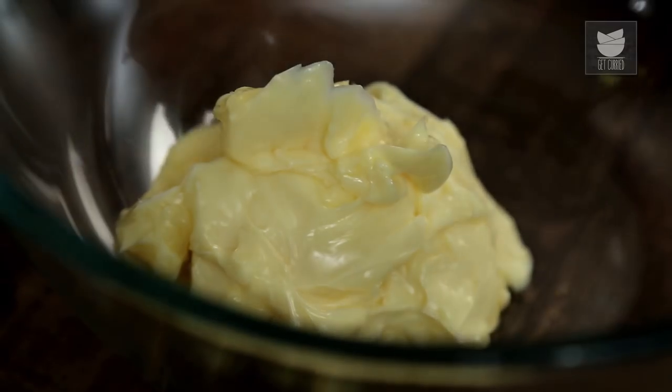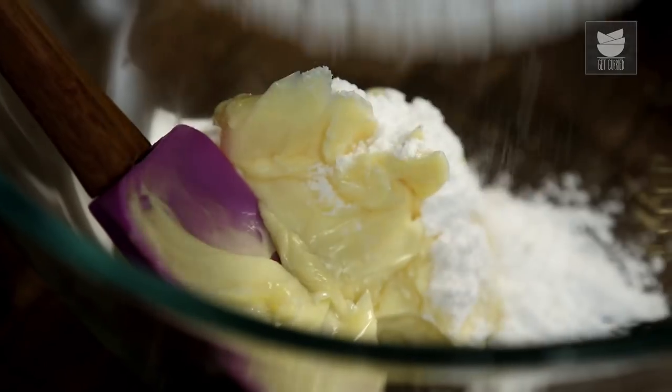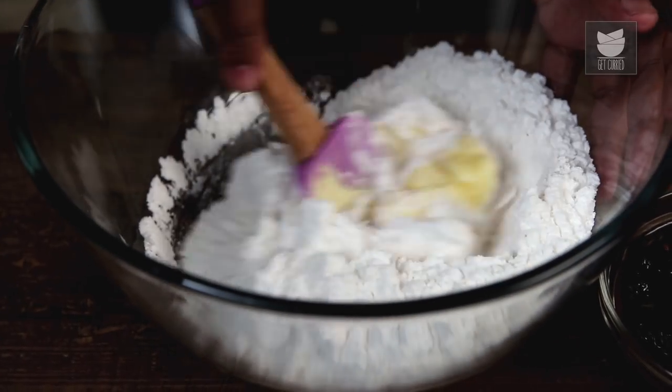For this recipe today, I'm following a classic Pound Cake recipe. A Pound Cake has Butter, Sugar, Flour and Eggs of the same proportion. First things first, soft Butter goes in a large bowl. To this, I'm adding in sifted Powdered Sugar, and this mixture needs to be nicely creamed.